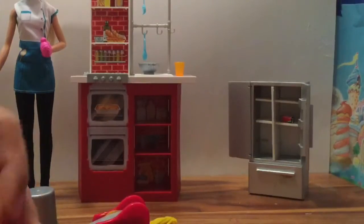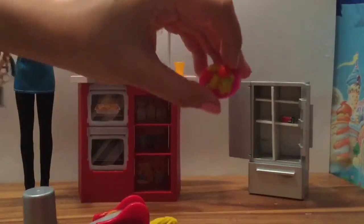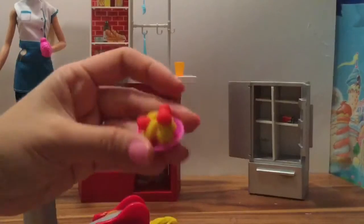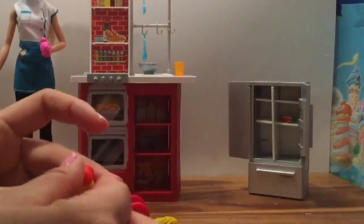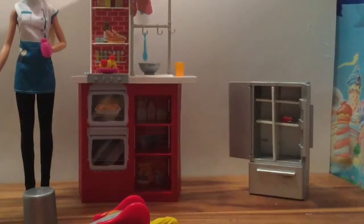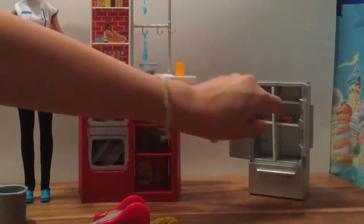Who loves spaghetti and meatballs? I love spaghetti and meatballs — it reminds me of the song 'On Top of Old Spaghetti.' Do you guys know that song? 'All covered with cheese, and then someone loses their meatball when somebody sneezes.' Achoo! Oh no, we don't want the little meatball to roll off! And I forgot to use our little utensils to scoop out the spaghetti, but we could have done that too.